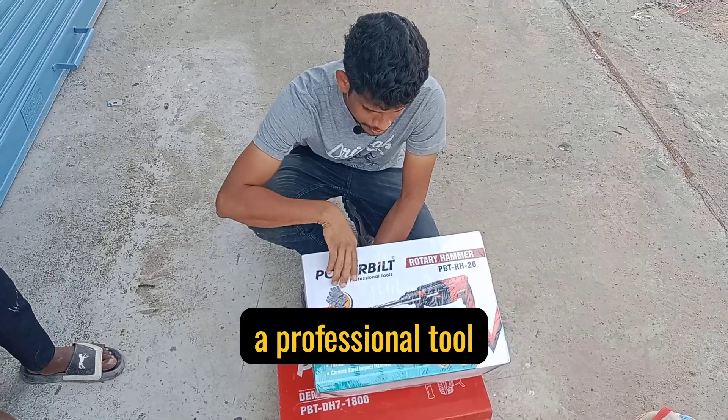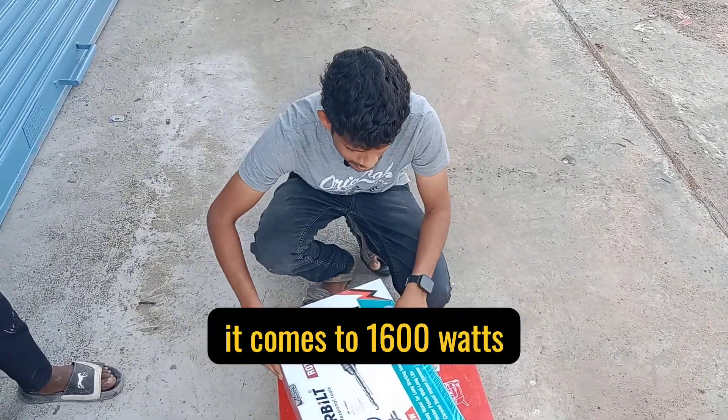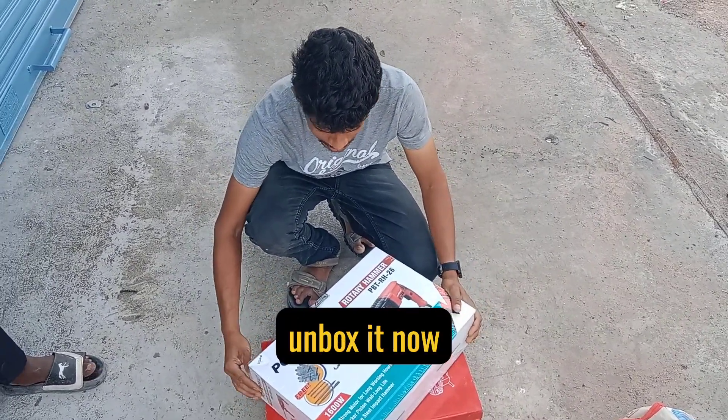We will use a professional tool for the company. We will use 1600 watts. We will unbox the drill machine.